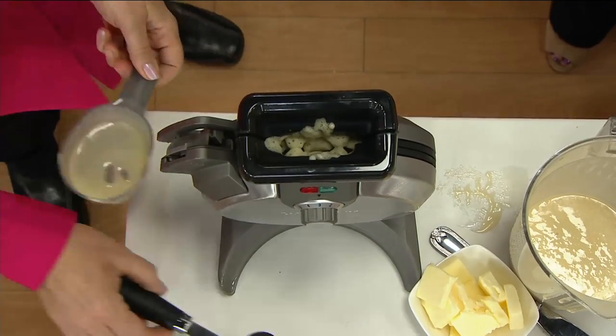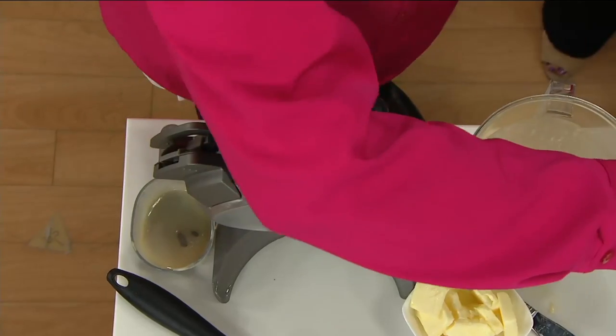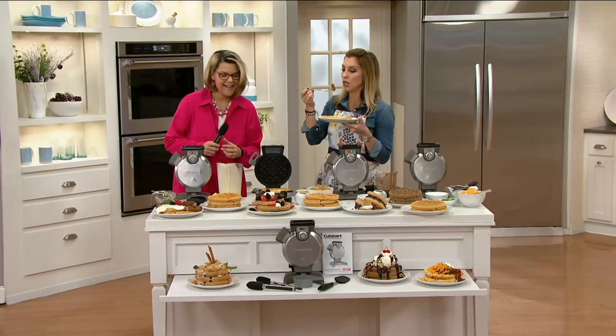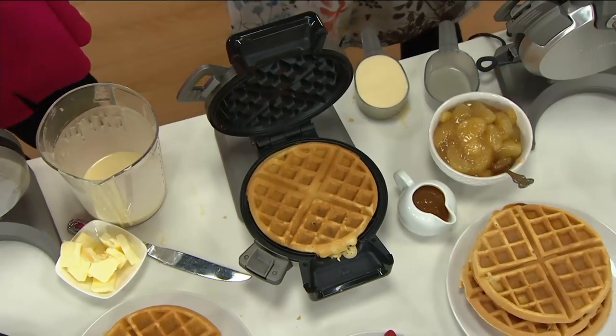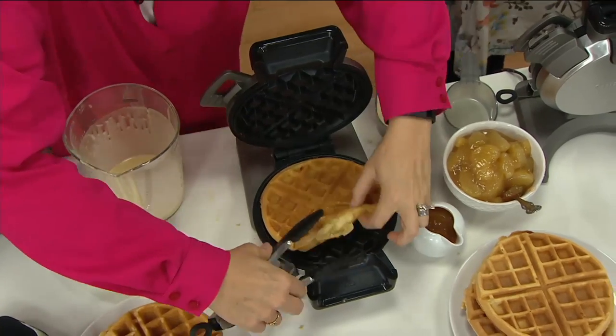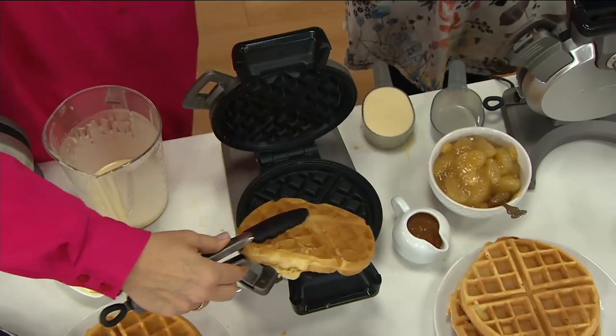So you don't overcook it and have nasty burnt waffles — because that never smells good. These are delicious, and how simple and easy this is. It can be traditional waffles with breakfast or a fruit topping, or you can get really creative.